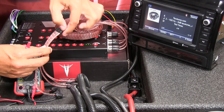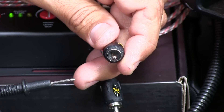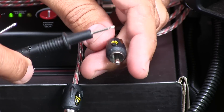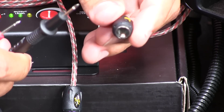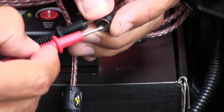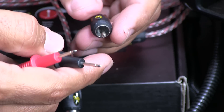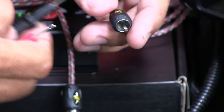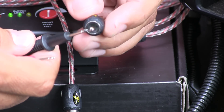Start with the front RCA. Looking at the connector close-up: the metal sleeve on the outside is the negative, so hold your black lead against that. Put the red positive lead into the center pin. That measures the output. I'm using a special clip-type connector to keep my hands free, but the principle is the same.